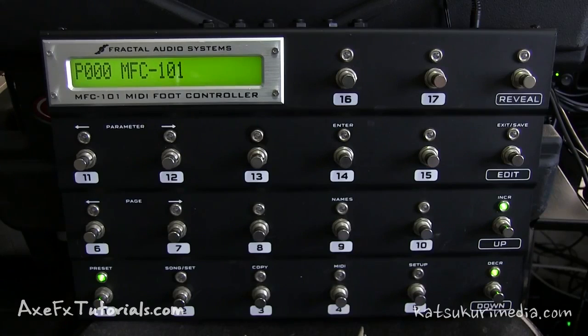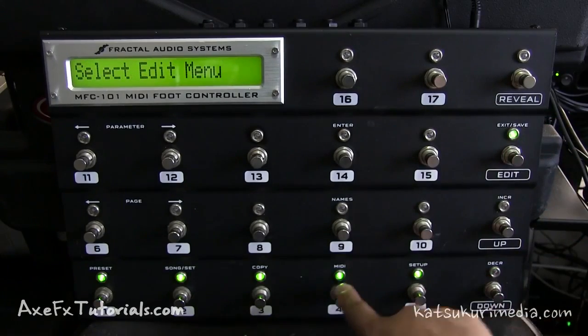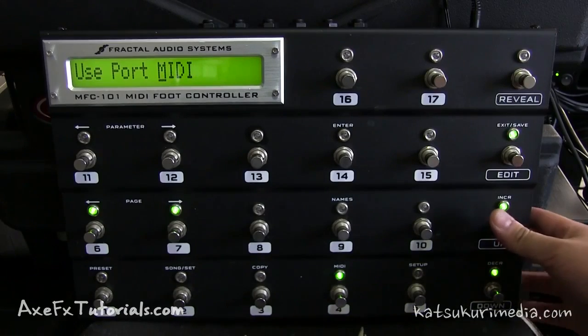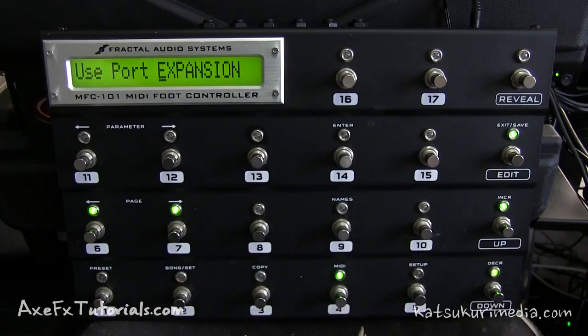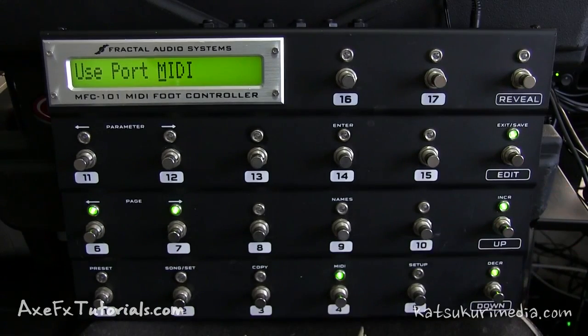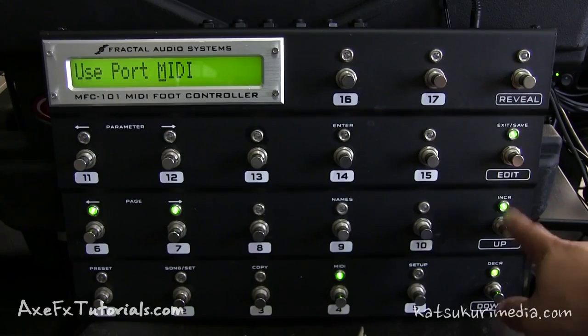There is the expansion port and also the MIDI port and we need to choose the correct one. So go to Edit, then hit the MIDI menu, number 4, and we're on Use Port. We can choose between Expansion and MIDI — what we want is MIDI. Remember, over the expansion port (the ethernet cable), we cannot update the firmware; the data will not go through there. We're using the MIDI port on the MFC, so make sure you choose port MIDI.